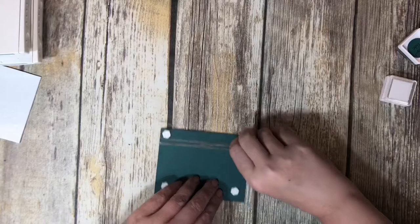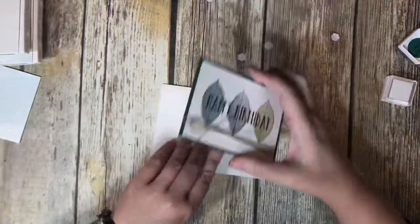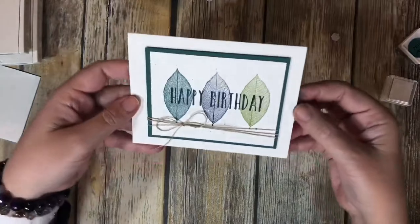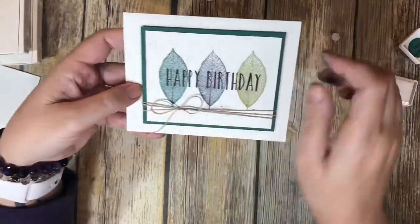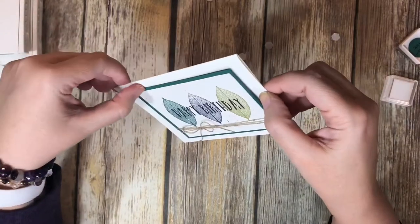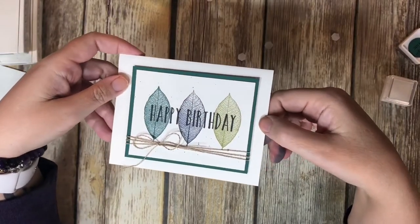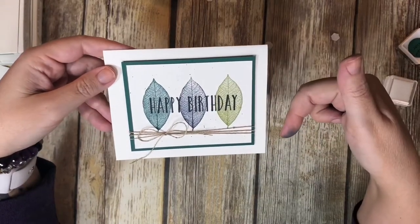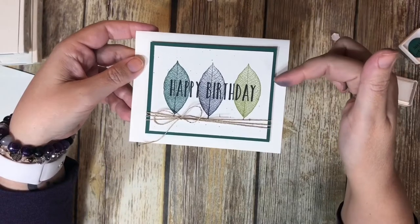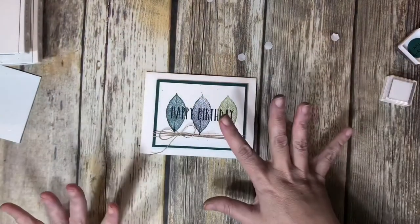I'm going to take off the backings from our dimensionals and put it on our card base like that. And there we go — not too shabby! Happy birthday. So like I said, if you needed a card to give to a guy — a father, a grandfather, a son — but felt like everything else you had is a little too frou-frou-y, this would be perfect. I hope you enjoyed it. Come back and see me another day. I'll leave the link to my blog with all the measurements and the products I used. This is the Rooted in Nature, available in our annual catalog until the last day of May 2019. Thanks so much — talk to you later, bye-bye!